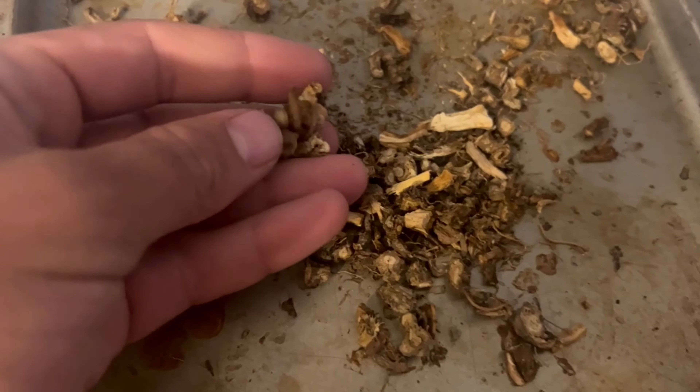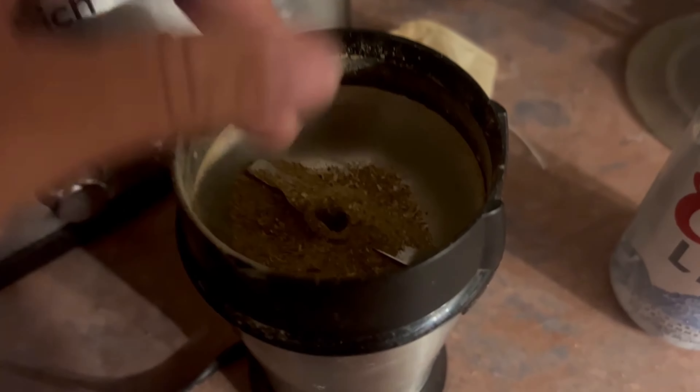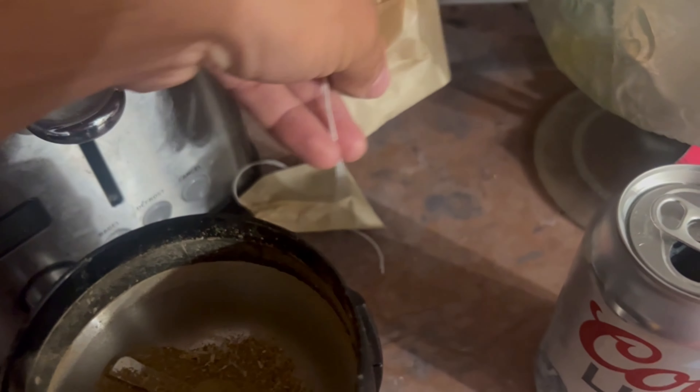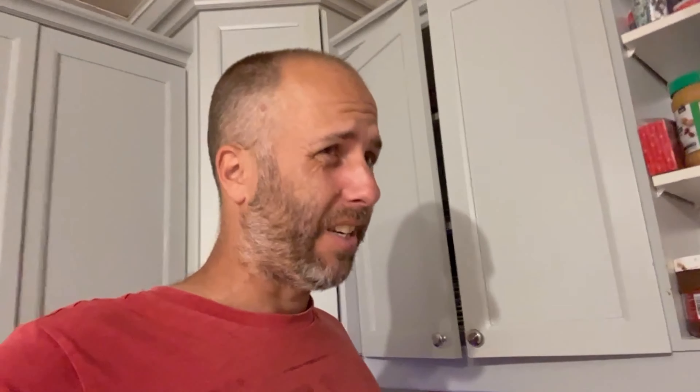The chicory roots were roasted — this is what they look like after I put them in the blender. They come out a little powder-like, and then I put them into a pouch to make tea bags with chicory roots, which is said to be able to replace coffee. I don't find that it tastes like coffee, but I think it was roasted perfectly and smells awesome.